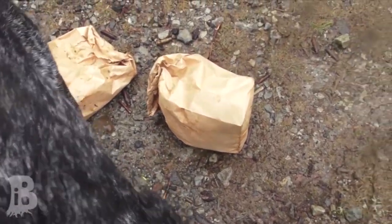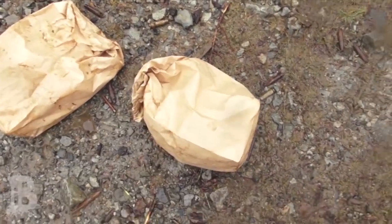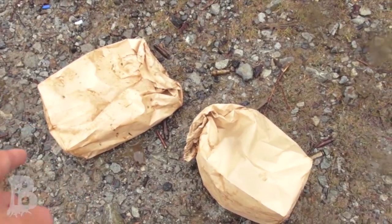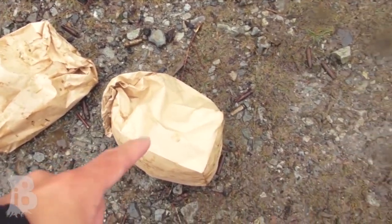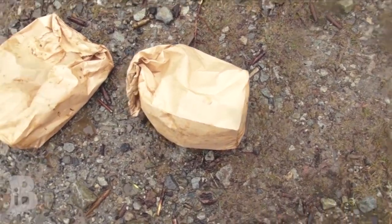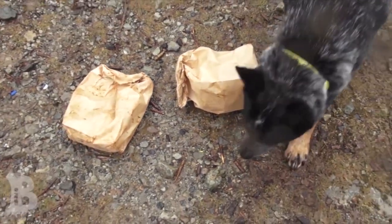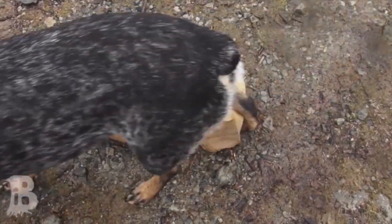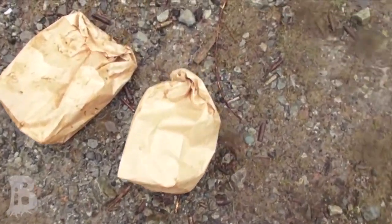He seems to have a lot more interest in this bag than that bag. I think that bag looks the same to him, but he went to this one first and then came back to it a second time for a prolonged period. And he's still poking at that bag. So let's open this one up.